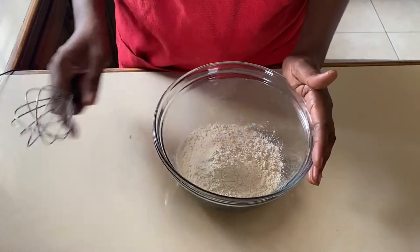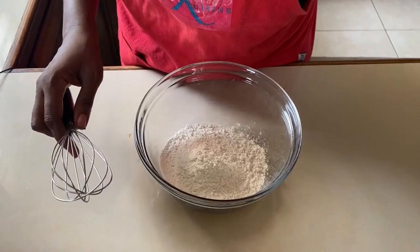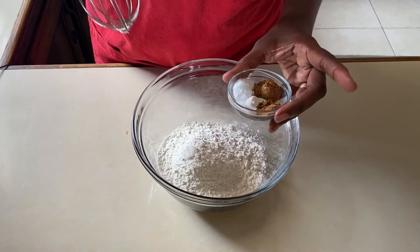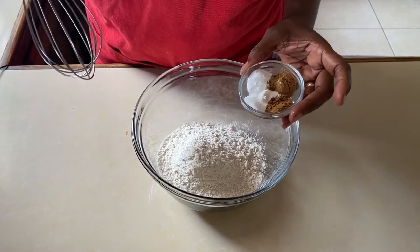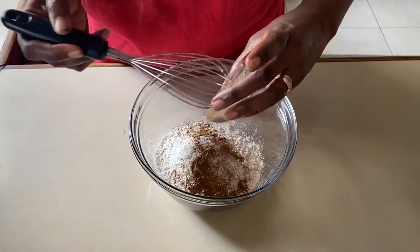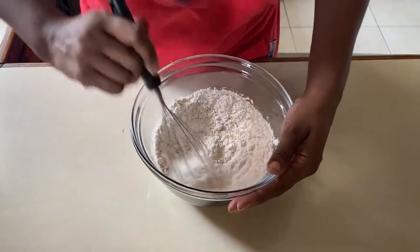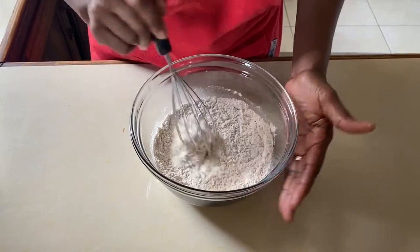Next we're going to prepare our dry ingredients. So we have our flour here. We're going to add our cinnamon, our ground spice, a little bit of salt, our baking powder and baking soda together. We're going to get all the dry ingredients together, sieve it, and set it aside, making sure everything is fully incorporated.